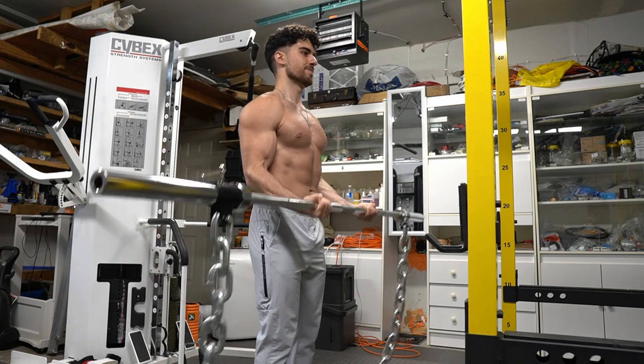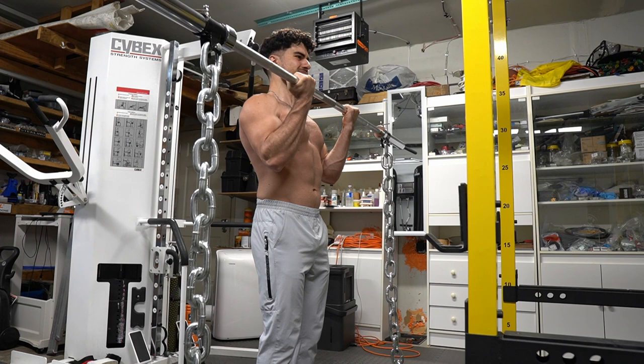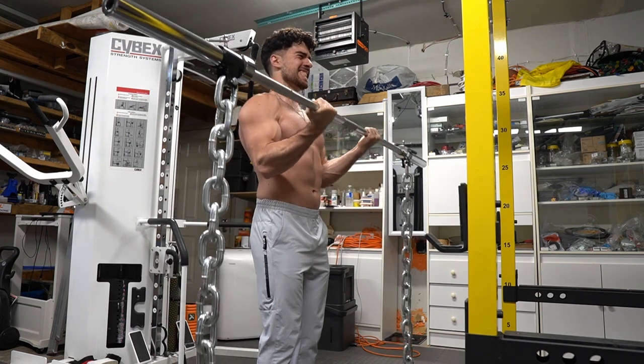Now we're working with the chains — 89-pound curl. This arms workout really got the best of me. I had to step outside my comfort zone. Your potential is endless. Don't limit yourself. You can do anything, even when it seems impossible.